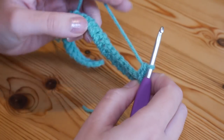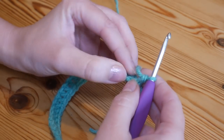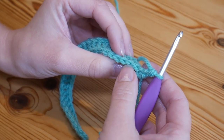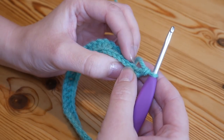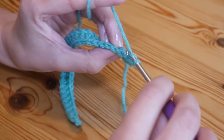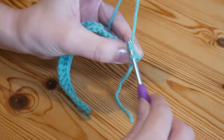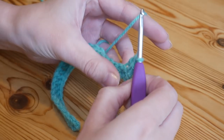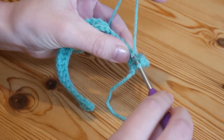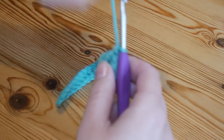Continue now working one treble all the way along into every single stitch, except we're only going to be working in the back loops. You can see all the V's running along here - we're going to work into these back loops only, and that is what creates that lovely texture. Yarn over, go through the back loop only, and complete your treble. Work that all the way along and I will meet you at the other end.